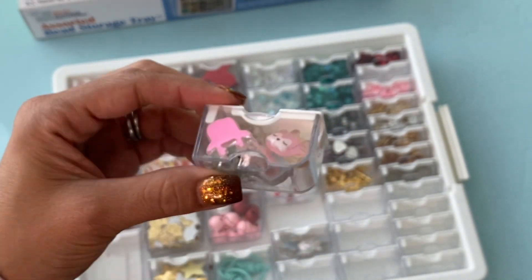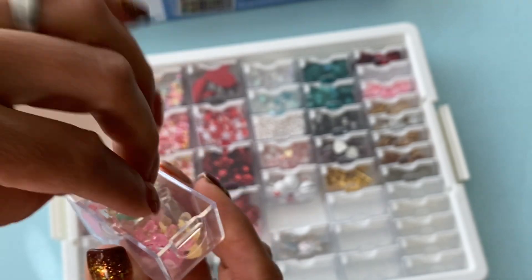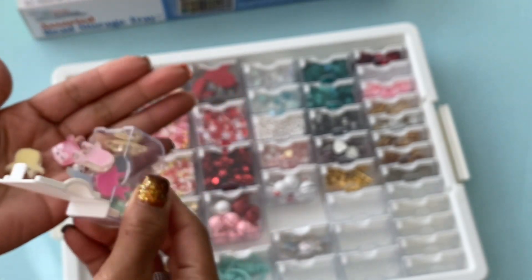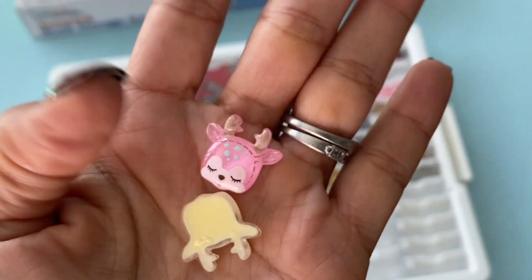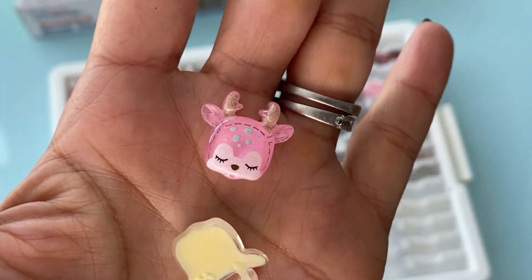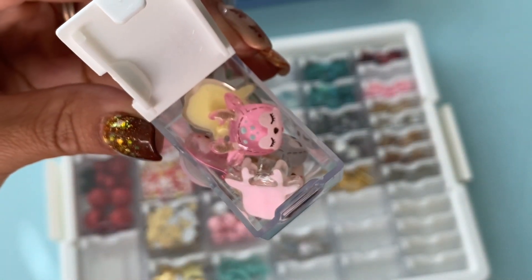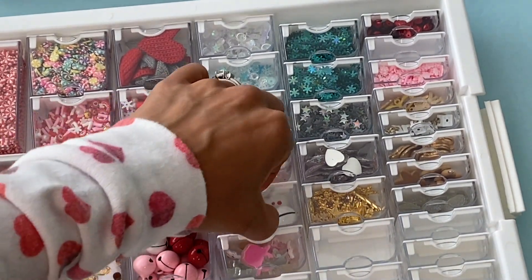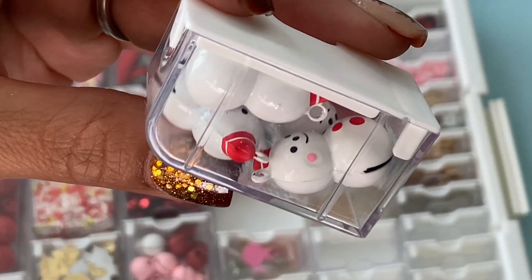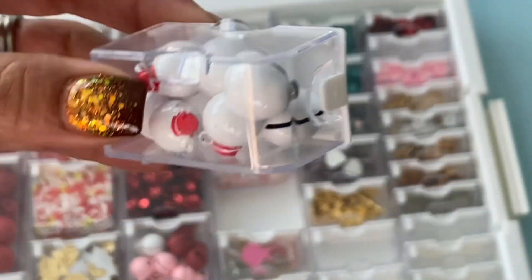Moving along to this row right here, I have these adorable little flatback deer — we all bought these last year off of AliExpress. I'll take a couple out so you guys can see how cute they are. Look at the little face! You can put a little charm on it, turn this into a charm, and put it on your paper crafts. Super, super cute. I have all my cute little deer in here and they come in a variety of colors, and I do have two containers of those. Moving along, I did include some of my snowman charms — well, they are charms, but they're snowman jingle bells. They're super, super cute. I think I got these off AliExpress.